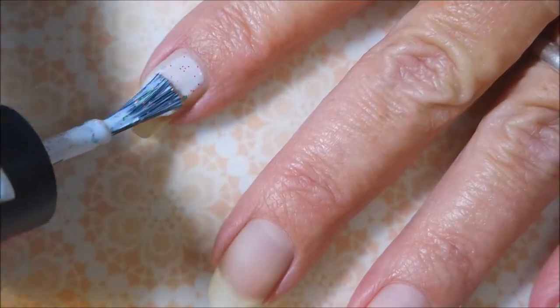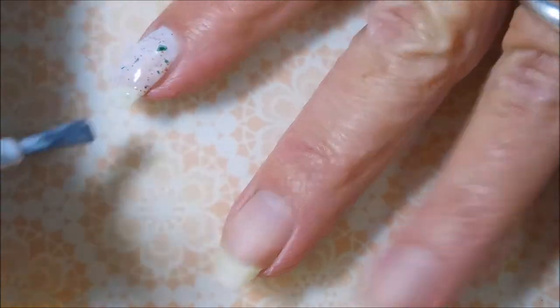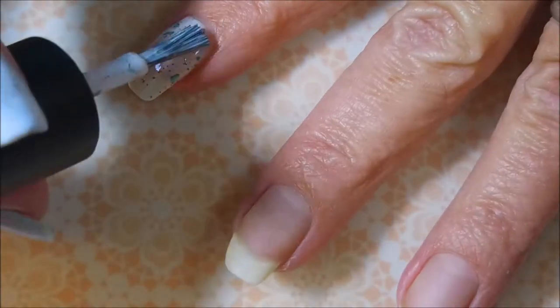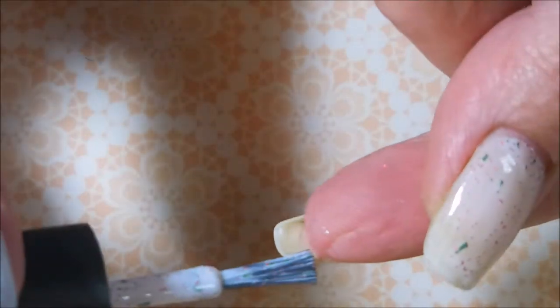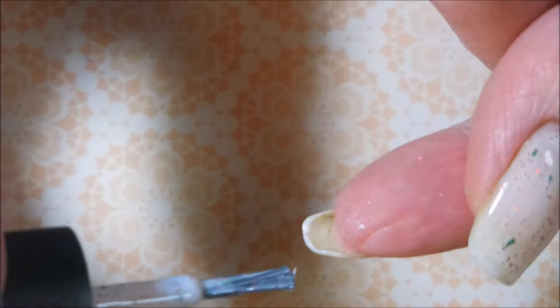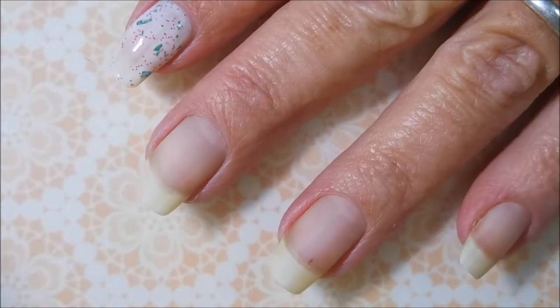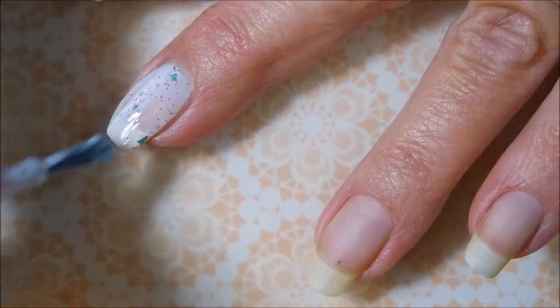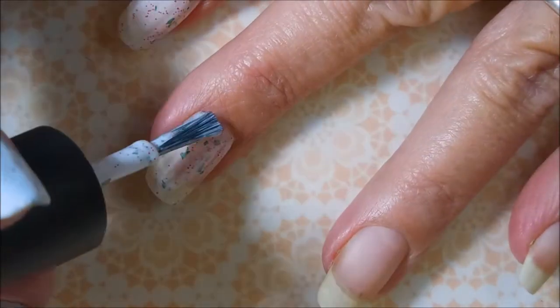I'm going to start off with my first coat of this beautiful crelly. It's full of little tiny red glitters and metallic flakeys, green flakeys. Perfect name for this polish. Excellent formula on this one, by the way. It is so, so pretty for this time of year.